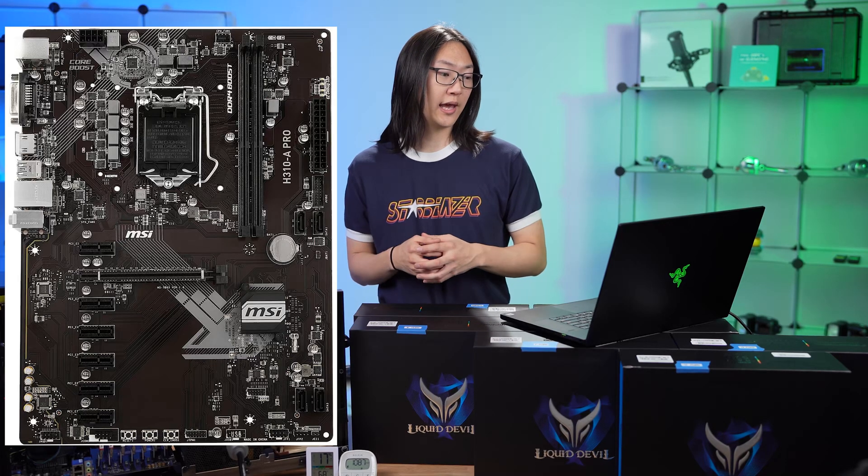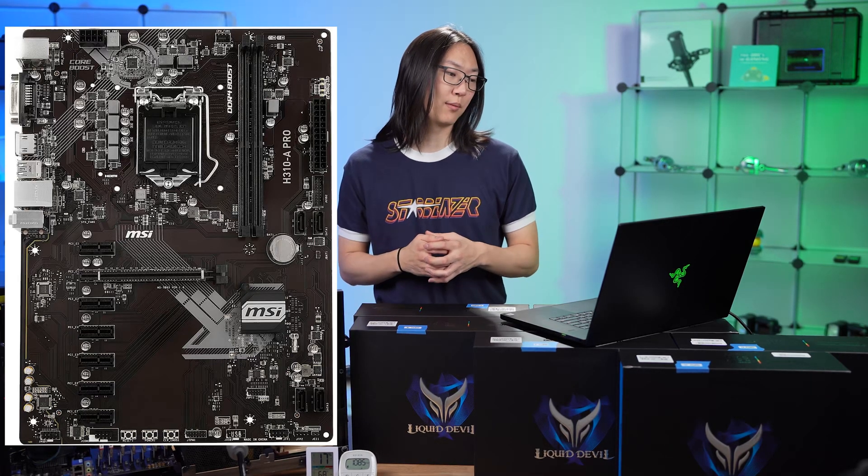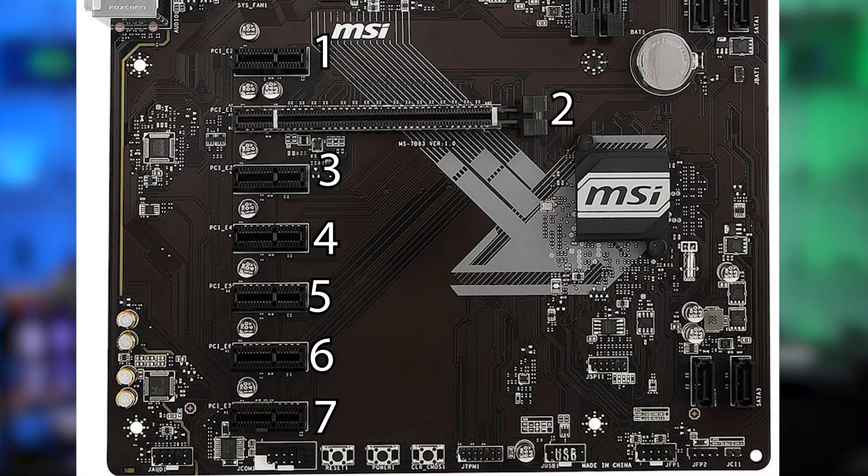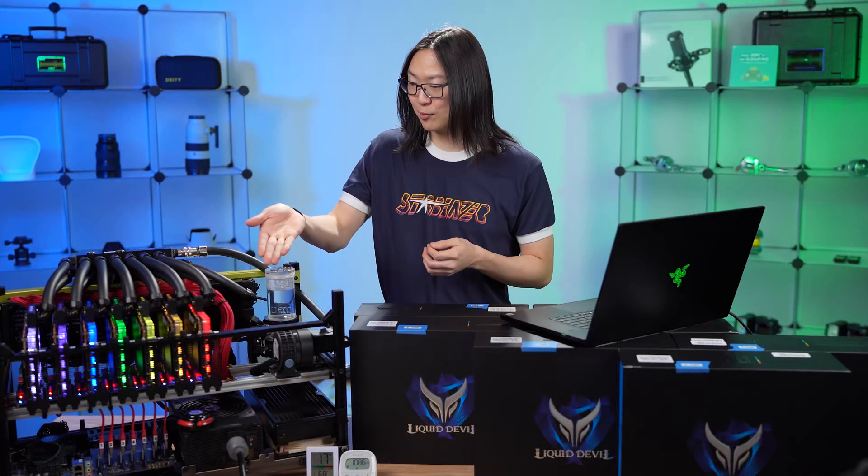Another major component is the motherboard — MSI H310 A-Pro ATX style motherboard. The reason I went with that motherboard is it has seven PCIe slots: one full 16x and six 1x slots. That allows me to put seven GPUs in it.